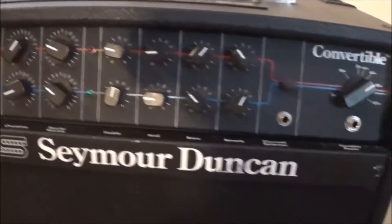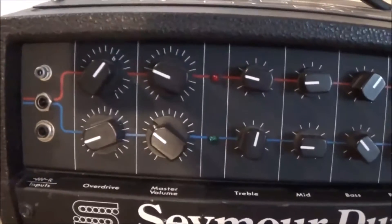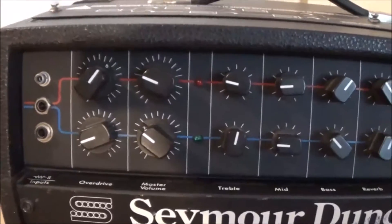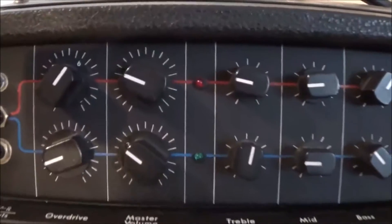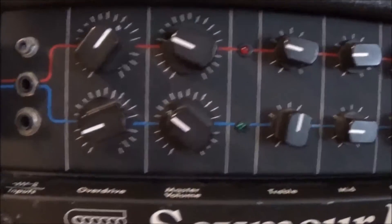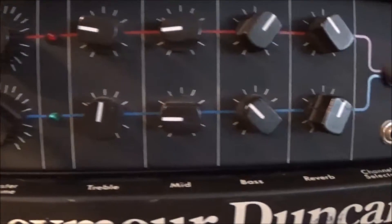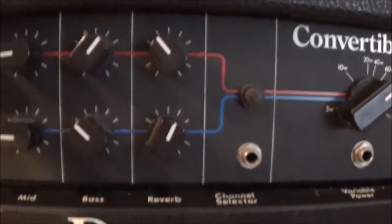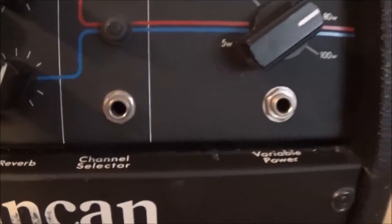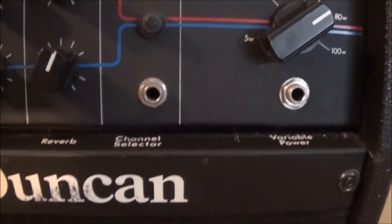So what this is — it's a two channel amp that uses a channel switching relay inside, so it's got two sets of controls. It's got overdrive, master volume, treble, mid, bass, a reverb level control, and then you can plug in a channel selector switch in there, which I happen to have.